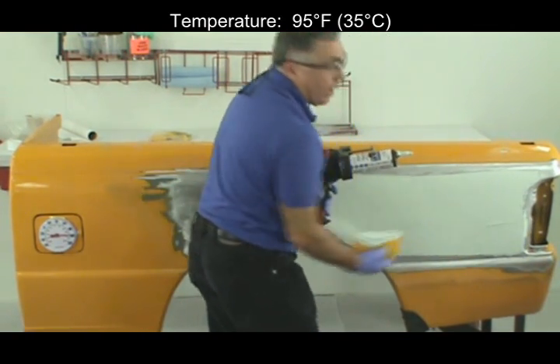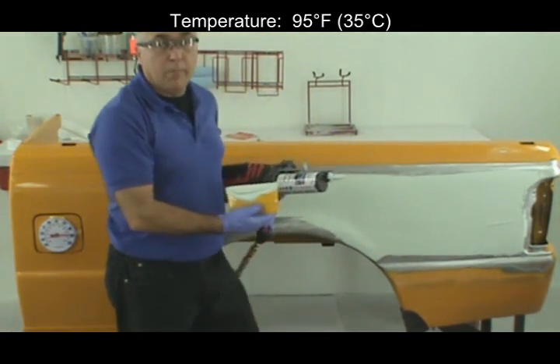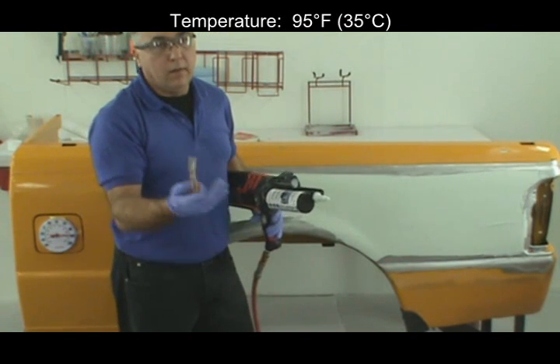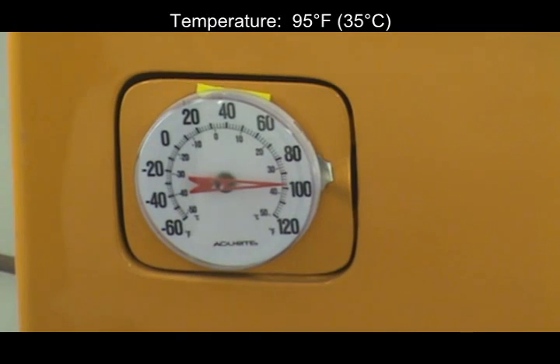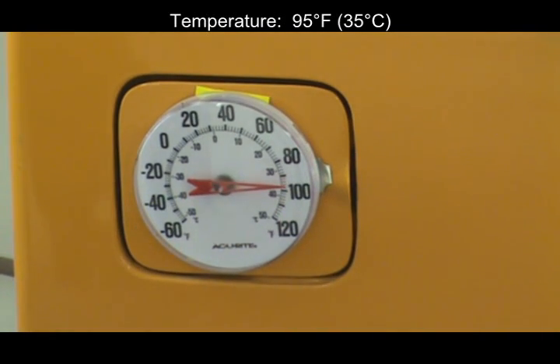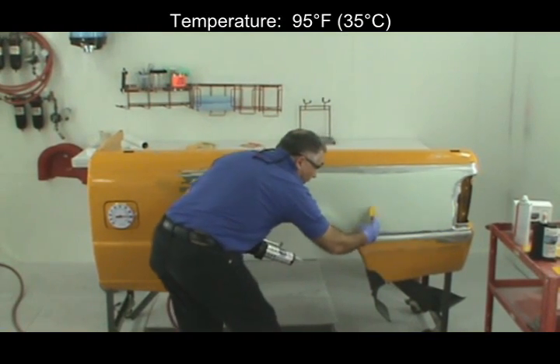Now this material here I can still work. That lower portion of filler that I applied — how many minutes ago? Just three minutes now. Three minutes at 95 degrees. I still have good work time so I can continue to work this filler that I applied earlier.